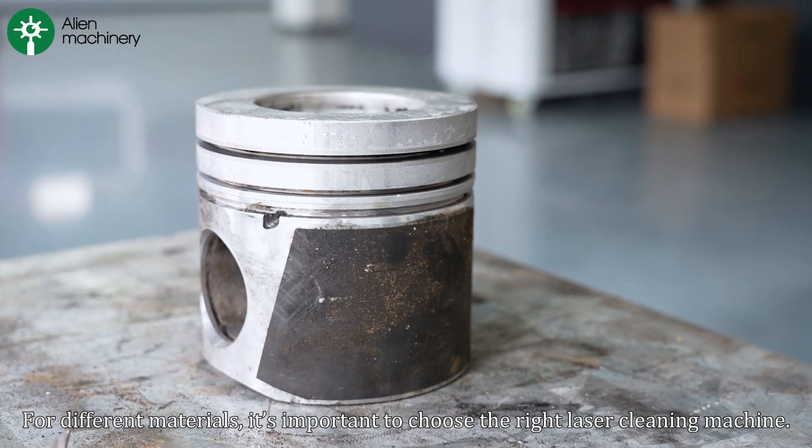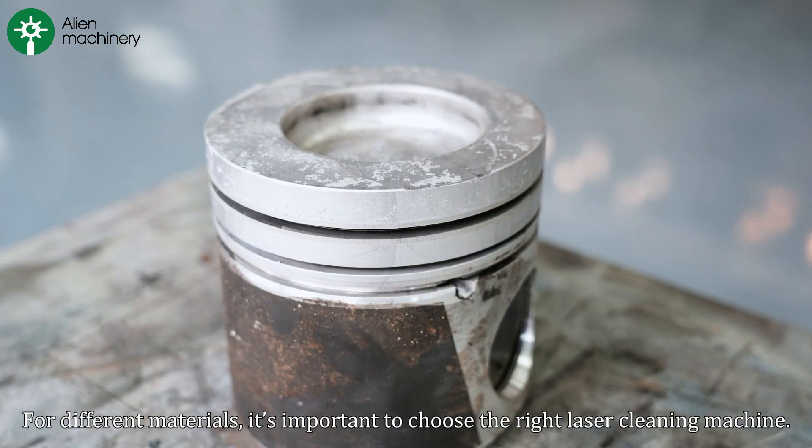For different materials, it's important to choose the right laser cleaning machine. As times progress and technology develops, we have more and better cleaning options available.